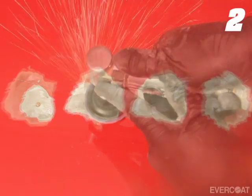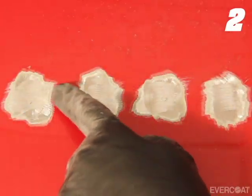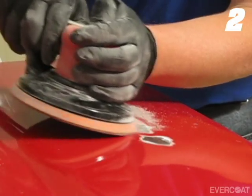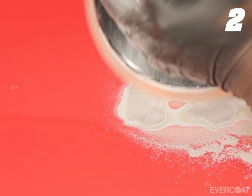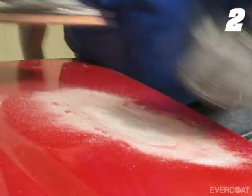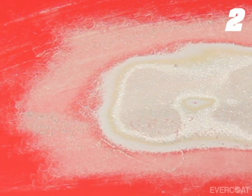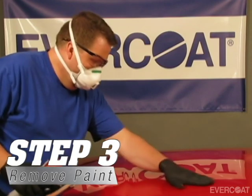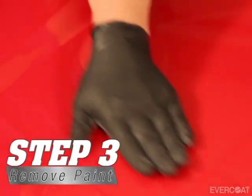With the paint intact, it is easier to visually measure the accuracy of the repair process. Once the metal is straightened, remove only the base coat and clear coat from the repair area with 80 grit, while keeping as much of the factory primer and e-coat intact as possible. Proper paint removal techniques will help to preserve the factory corrosion protection.